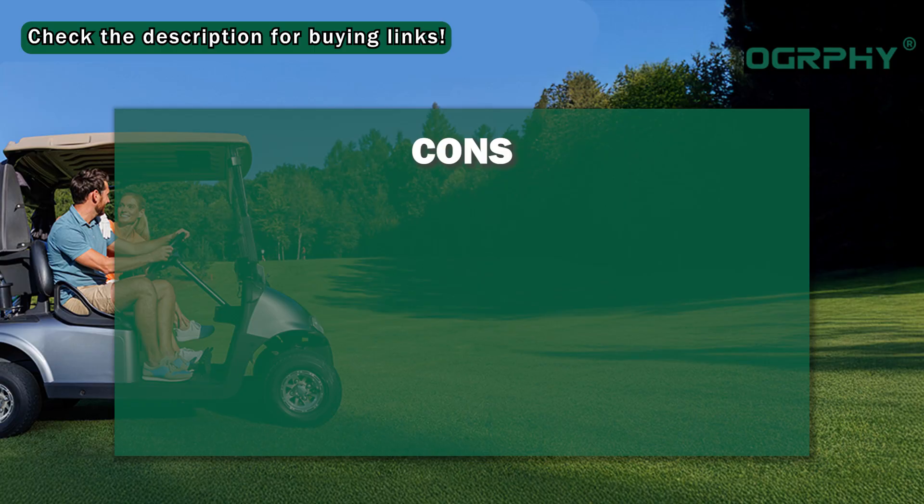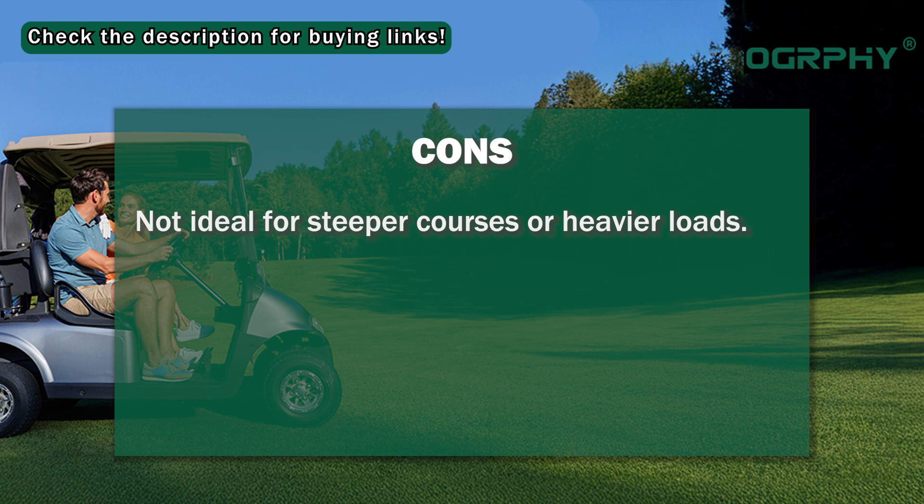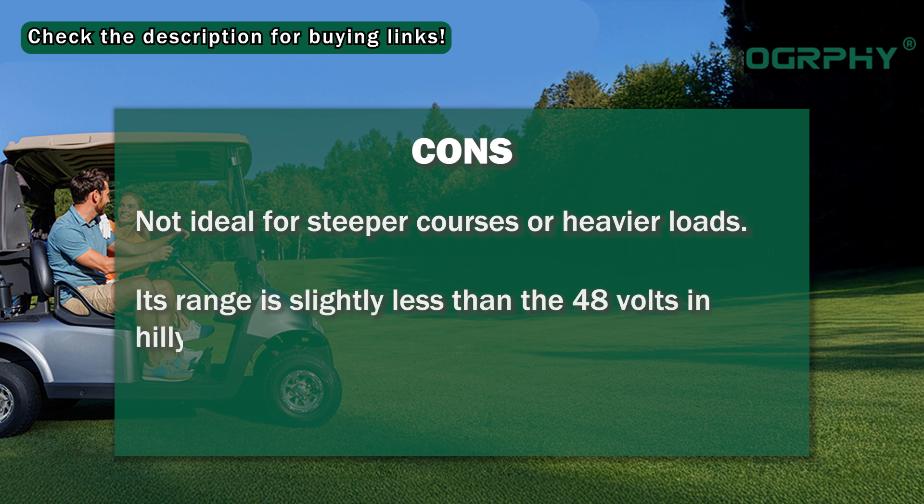Cons: Not ideal for steeper courses or heavier loads. Its range is slightly less than the 48V in hilly terrains.